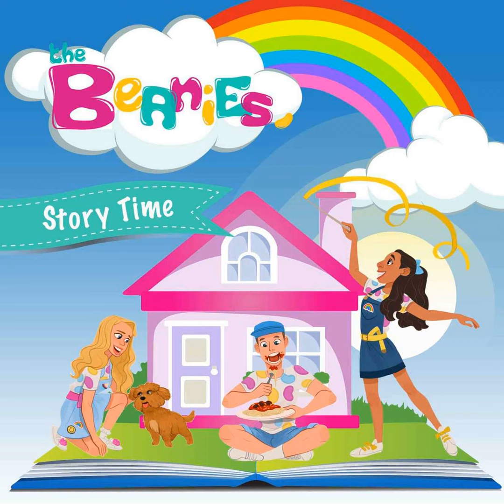Hi Mini Beanies, it's the Beanies here. That means you're with Laura, Mim and Michael. Today we might meet a mermaid, do some paintings and learn about some fun arts and crafts. Are you ready Mini Beanies? Let's go.